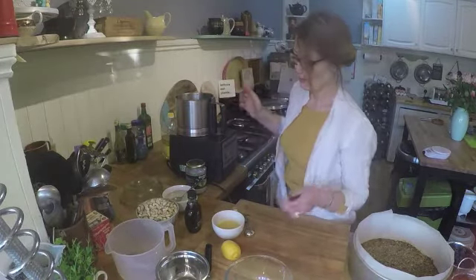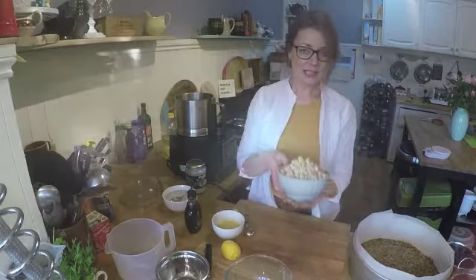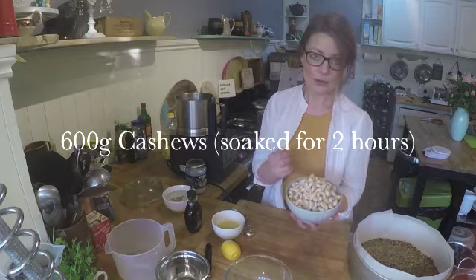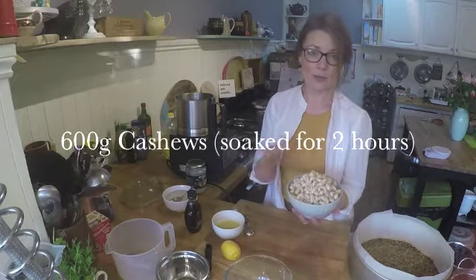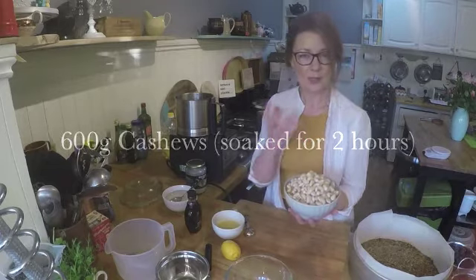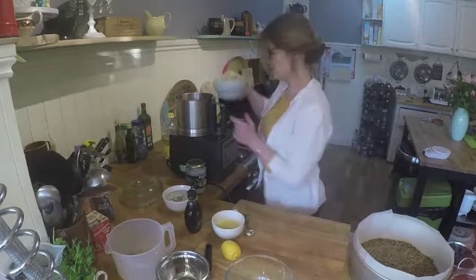This is such a cool recipe and it's so quick as well. Now for the filling — the creamy vegan substitute. I've got 600 grams of cashews. I soaked these for two hours in warm water so they're nice and soft, which turns them into a really nice creamy texture once blended.